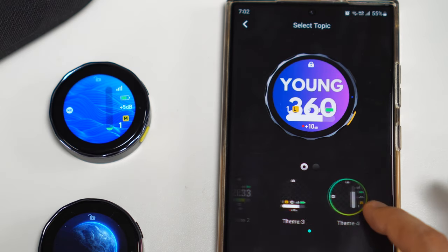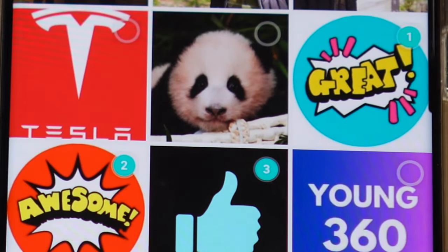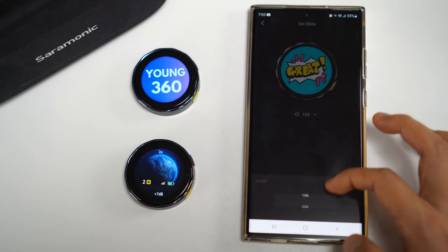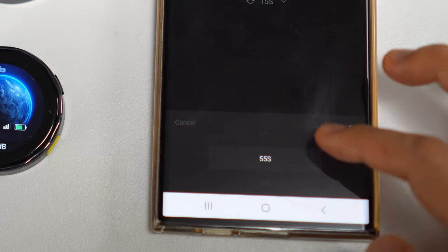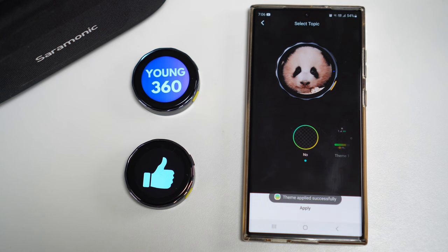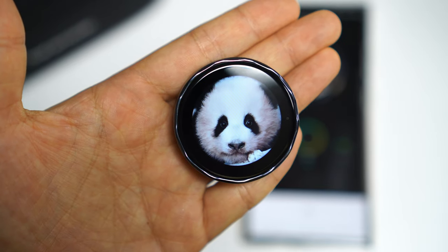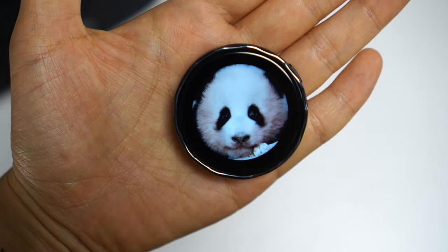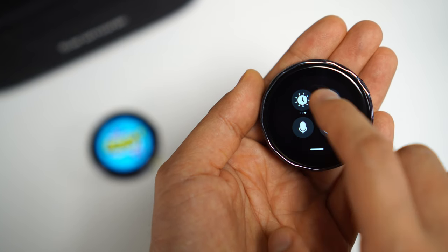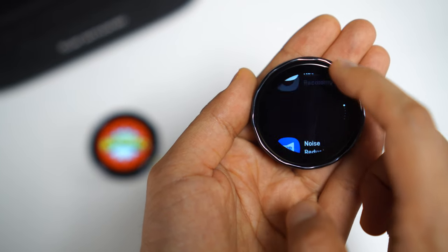There are 94 settings you can change within the transmitter without an app, so no app is needed for simple changes. But if you want full customization, you can upload your own design onto the transmitter. There are different themes — you can have nothing on, or change the theme to show indicators. You can also select multiple photos for a slideshow and set the duration anywhere from five to sixty seconds.